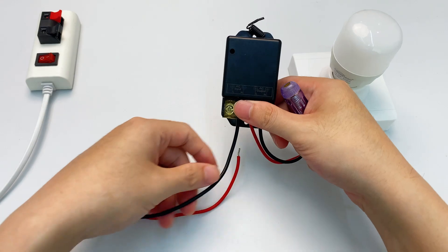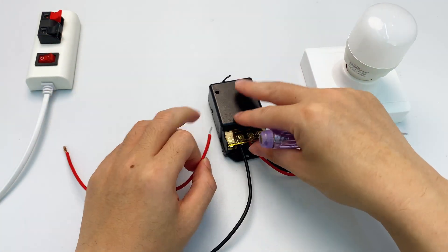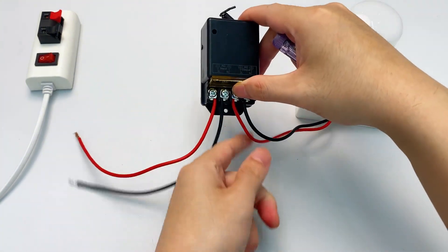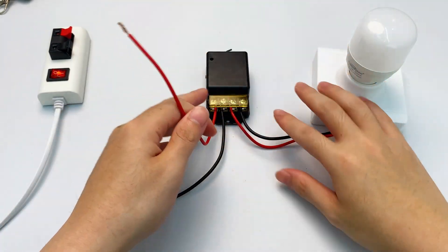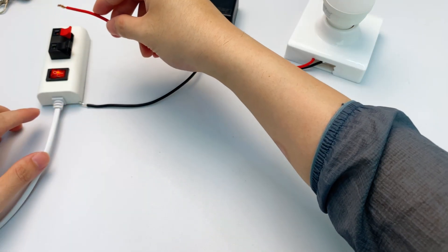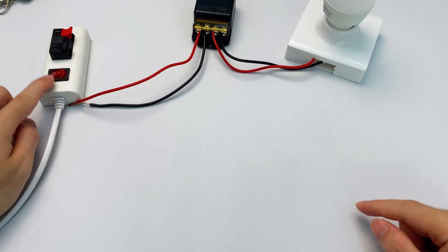Four terminals done. Don't forget to secure them properly — give them a little tug to check and make sure they're tight. Finally, connect the controller's input live wire and neutral wire to your home's power lines. Super important: turn off the power before you do this.